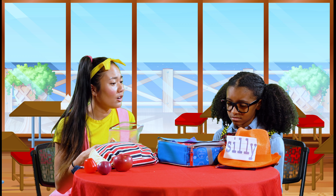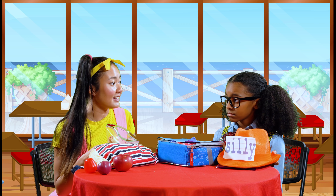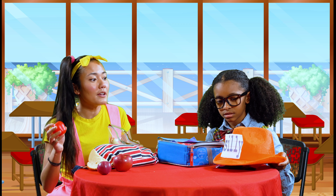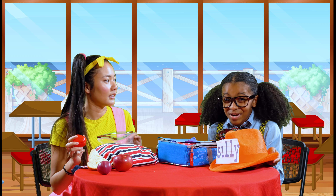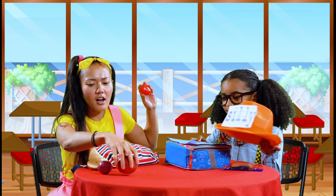You're upset about your hat? Well, I have a great idea. I'm really good at making things silly, and I have all this fruit. Maybe we can use my fruit to make your hat super silly. How does that sound? Good idea, Ellie Sparkles. Do you think you could teach me how to rhyme too? Of course! Let's get this hat all sillied up.